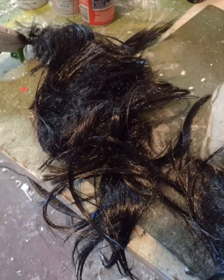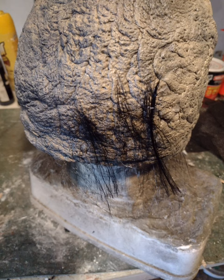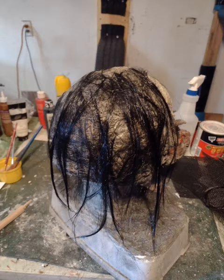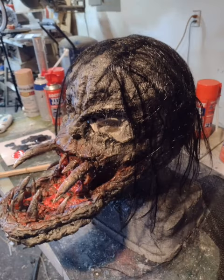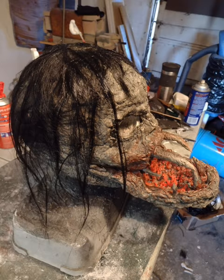Now we're going to put on the hair. I just had a bunch of old wig hair laying around and used Elmer's craft bond. When you put your hair on, spray a layer of the craft bond and start from the bottom to the top. I wanted my hair to be long and kind of stringy. The great thing about Elmer's craft bond is it acts like a hairspray — you can make some wet, greasy, nasty looking hair.